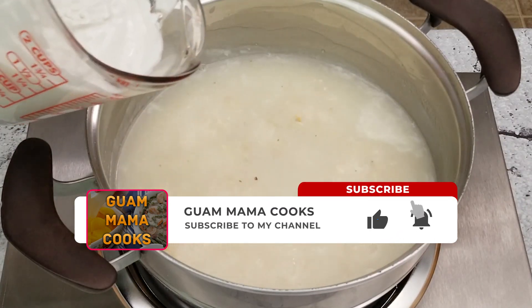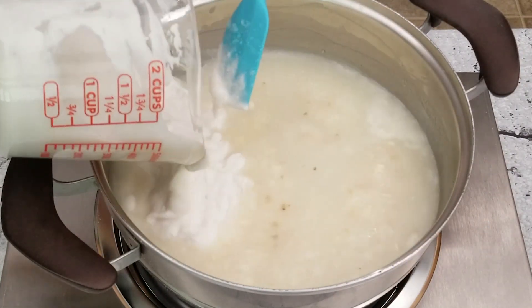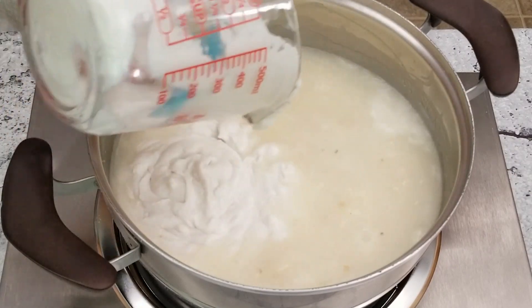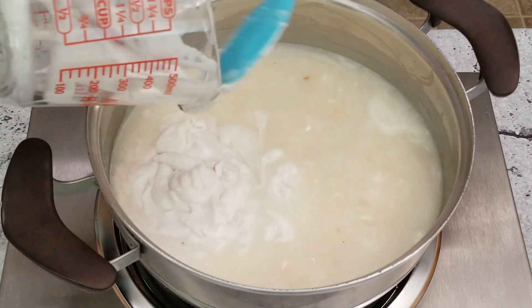Once the mixture is thick, add one cup or 237 milliliters of thick coconut milk. This atuli has somewhat been replaced on Guam by the more modern corn soup with chicken, but I promise this is a whole other level of deliciousness. The flavors of masa and coconut are divine.